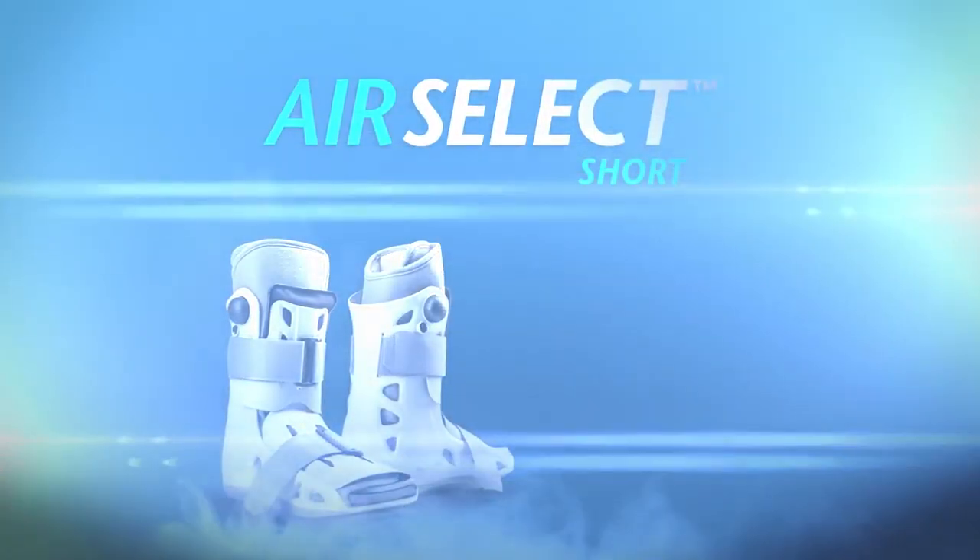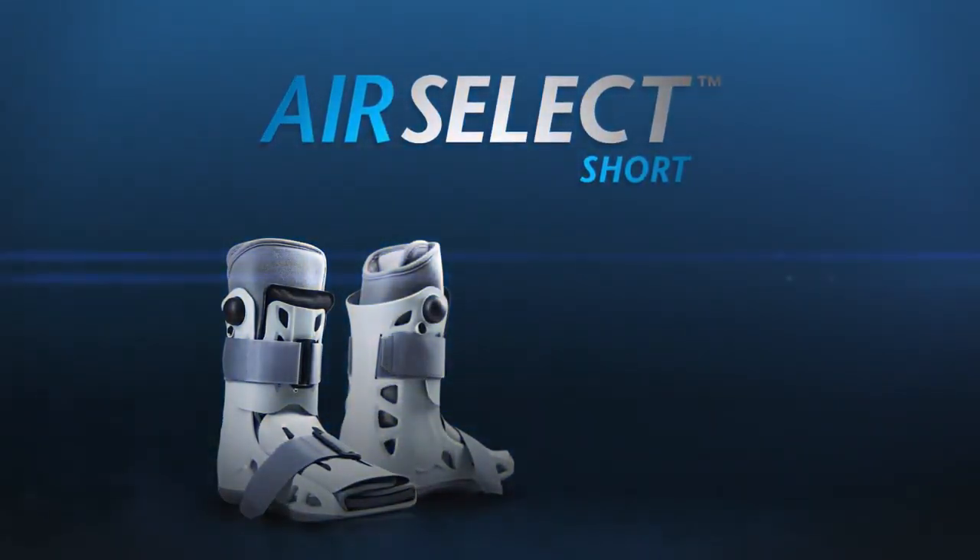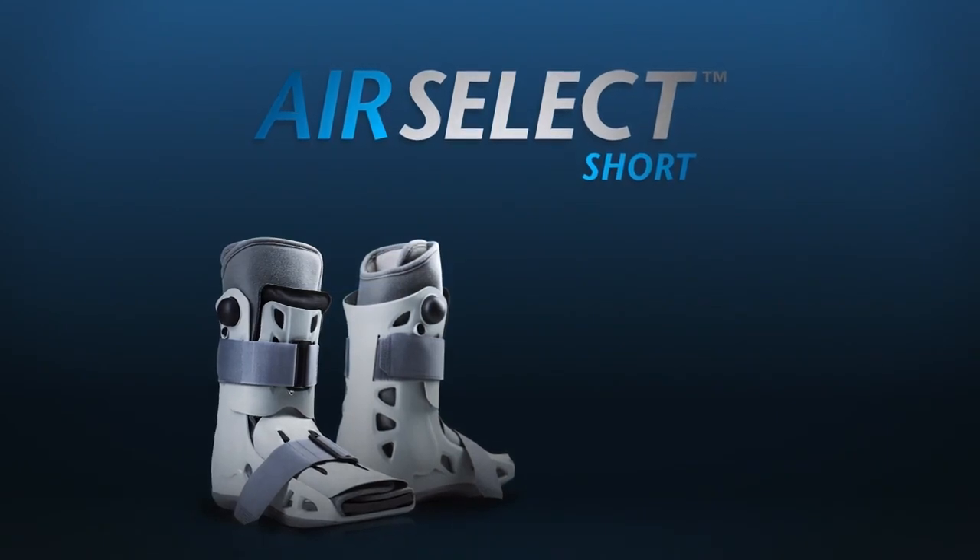The AirCast AirSelect short — the ultimate combination. Designed for comfort, engineered for healing.